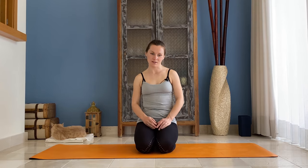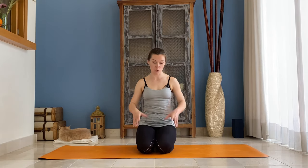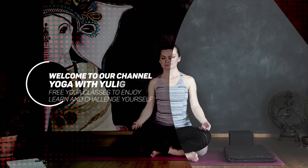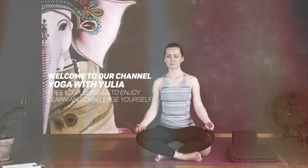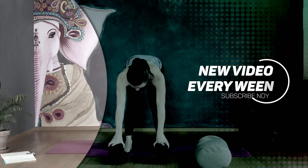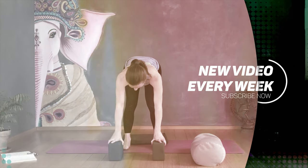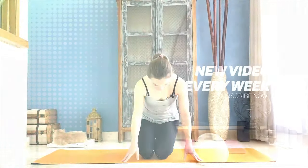Hi guys, this is Yuli and we're going to do a nice warm-up which is called Mandala Namaskar. You can use it as a general warm-up or as a short practice.